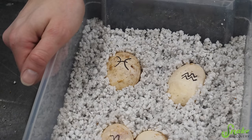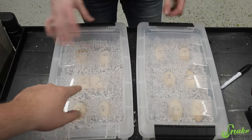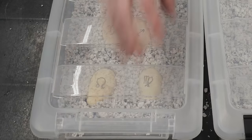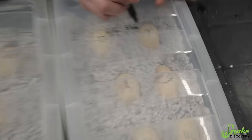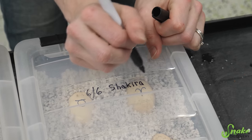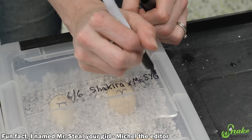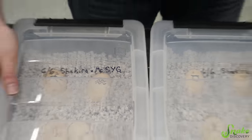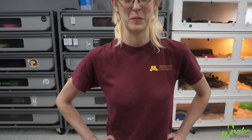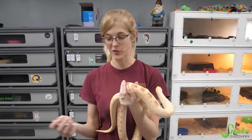So there we have our zodiac clutch. Now let's meet the dad — but you have to mark them first! Okay, today is June 6th. This is Shakira, paired with MSYG — Mister Steal Your Girl. I thought it was MSG like the salt substitute! So let's meet the dad and figure out where we're going to put them in incubation. Mom is just normal colored with no known genetic hits whatsoever.